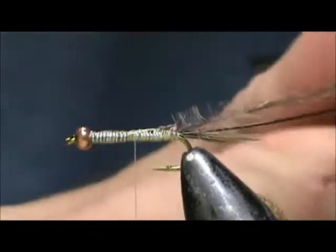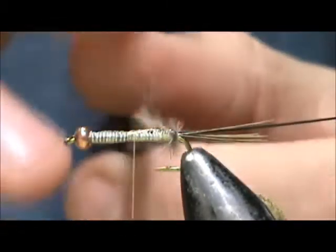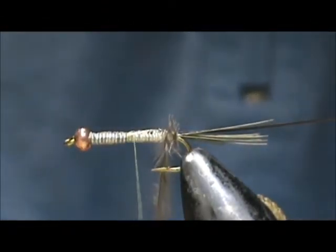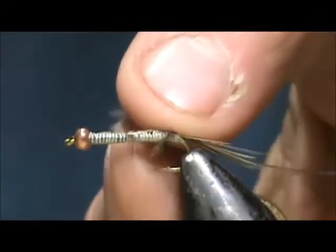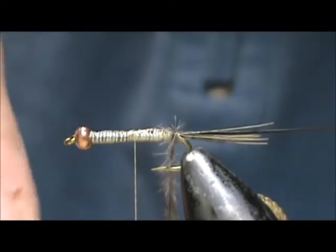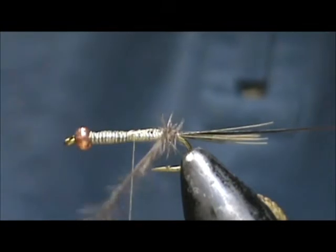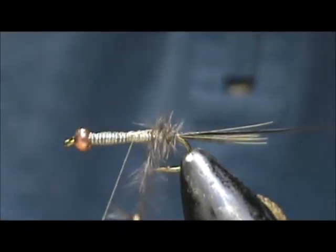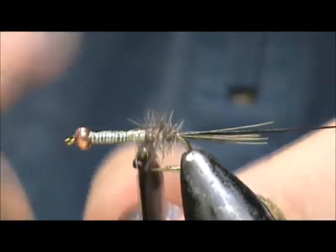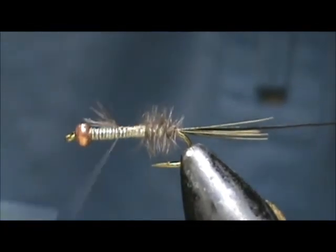Now we're going to take our emu feather and wrap that up. Don't get frustrated if it breaks on you because these can break very easily. Be careful of the hook tip. It broke on me — just going to grab that once again and wrap it. This is going to create the gills of the mayfly. You don't have to make this real tight; you could actually almost palmer it. We're going to bring that up, not quite all the way up the abdomen — the gills are mostly on the rear section.